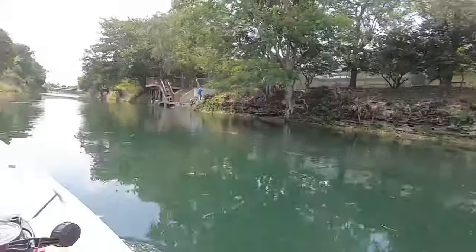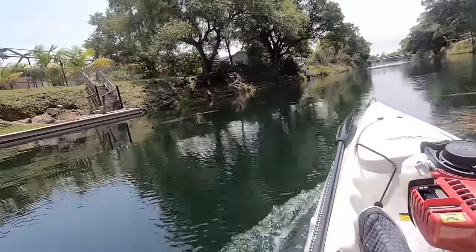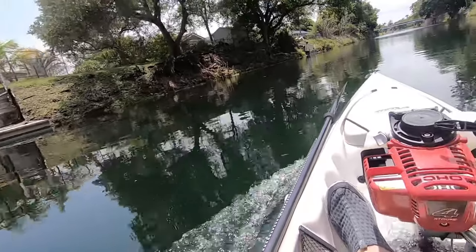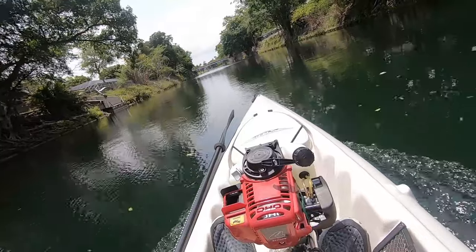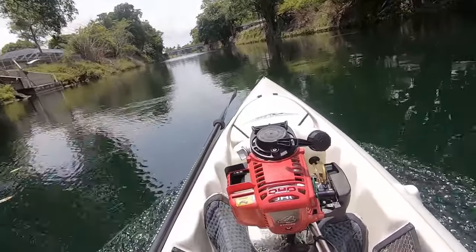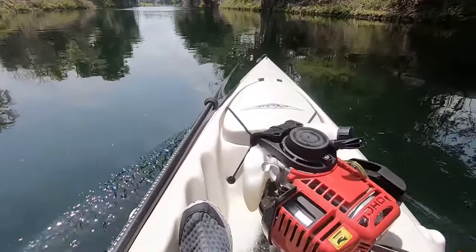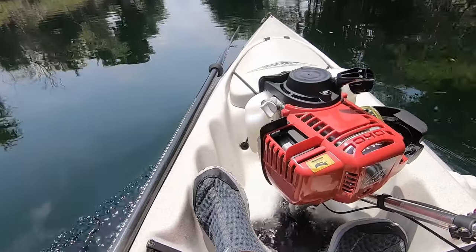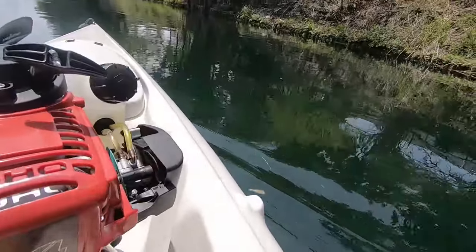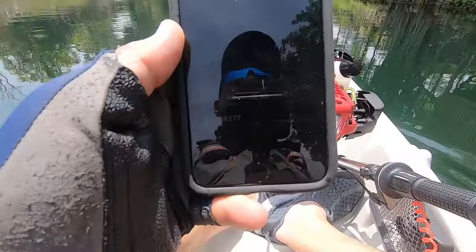I think it's a really nice day. I think it's going to rain. Let's go fishing — let's try it. I'm going to pull over and get some shade going so I can actually see my phone. Look at this — damn, I don't know if you guys can see that: 6.6!